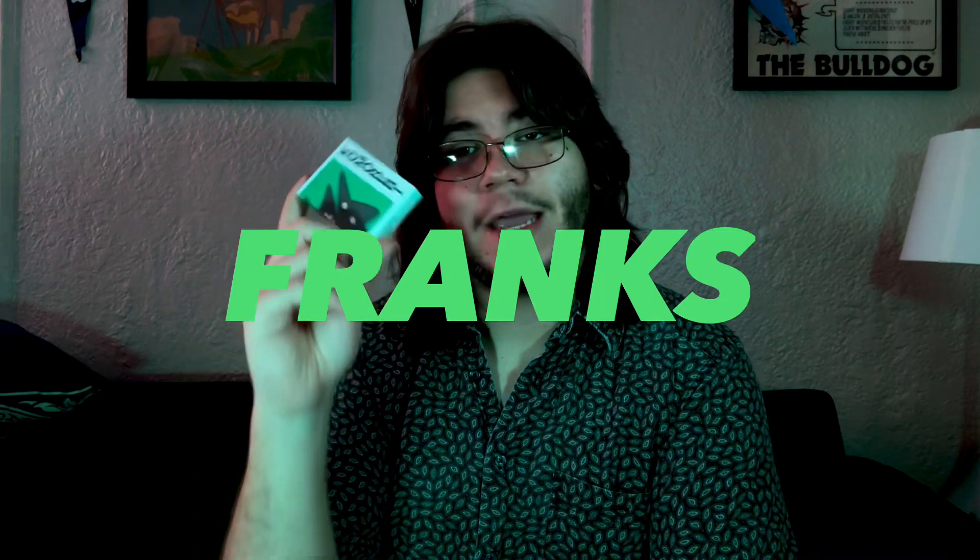Welcome back to Card Corner. Today we are doing an unboxing and review of the Jakey Franks by Komorebi. Before we continue with the review, obviously you need to like and subscribe. Liking these videos really helps out my channel, and if you don't want to miss any future unboxings and reviews you need to subscribe. You can even hit that bell button to get notified when new videos drop.